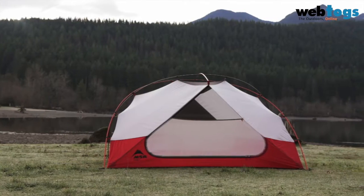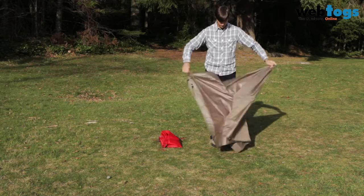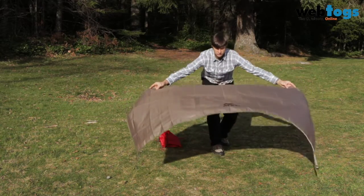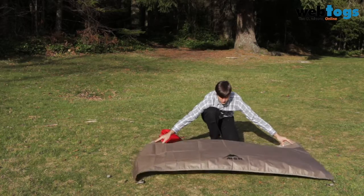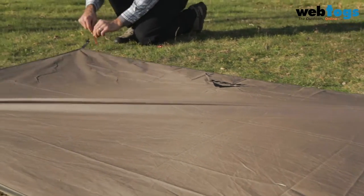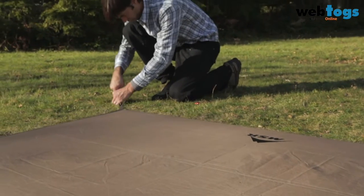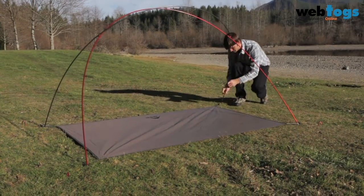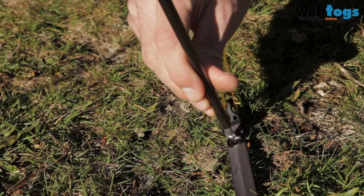Using the included footprint can help keep your Elixir 2 or 3 clean, dry, and protected from abrasion, and it enables you to set up your tent in fast and light mode for lighter weight, minimalist trips. Start by staking out the footprint with the MSR logo facing up. Then assemble the poles and insert them into the footprint's corner grommets to create the same pole structure as the standard setup.